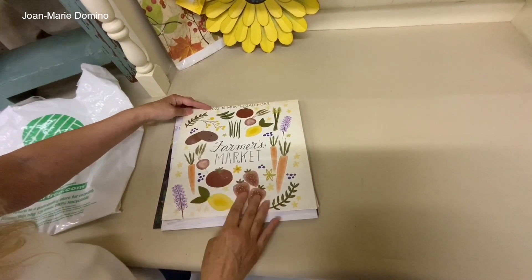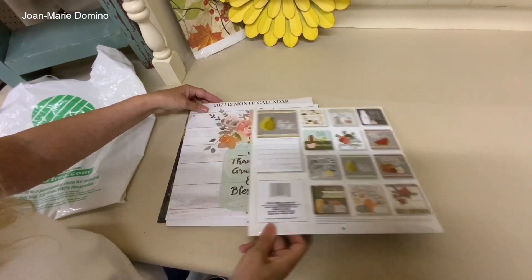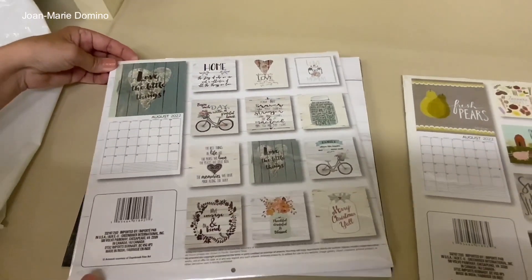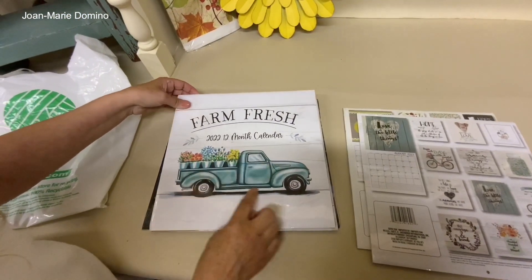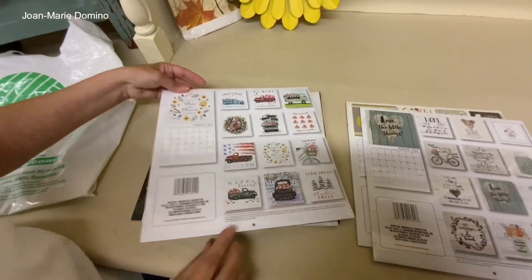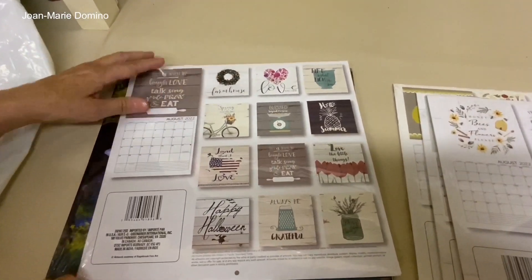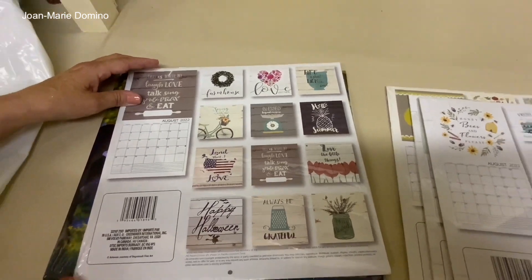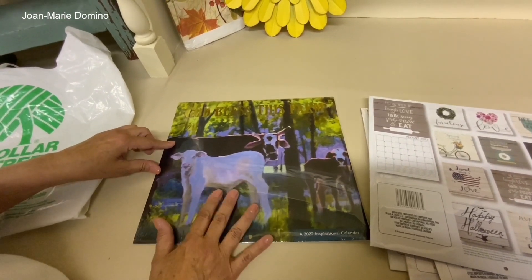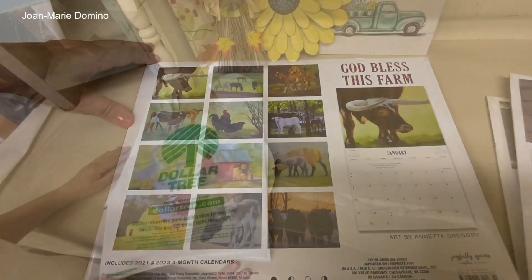We're going to start with the calendars. This one is Farmer's Market, and on the back you see little pictures — each one corresponds to the month. 'Thankful, Grateful and Blessed' — love that because you know exactly what's in it without opening it. 'Farm Fresh' — I think that's going to be this year's favorite. 'Farmhouse' — when you turn it over you can see each month. My favorite is the farm animals one, which I got last year and hung in my kitchen, so I got another one.